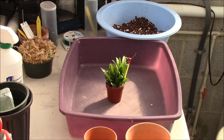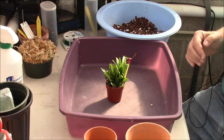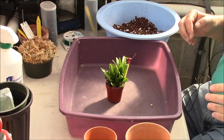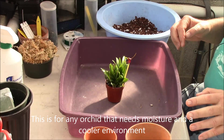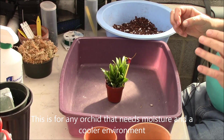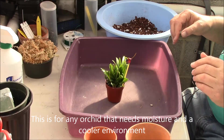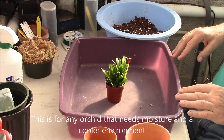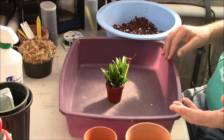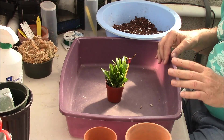Hi guys, this is Wade from Wade's Orchids, and I want to show you a little bit how to handle Masdevallias that need to be kept cool. One of the things you need to remember is that this will cool it down, but you still need to get that temperature difference between day and night. We need probably 10 to 15 degrees temperature difference.